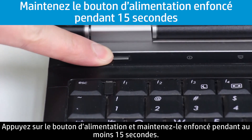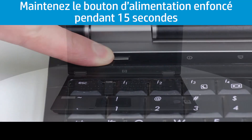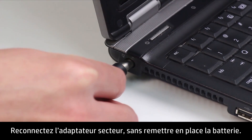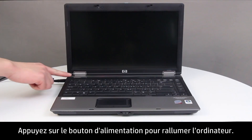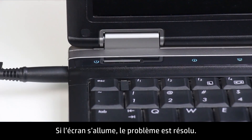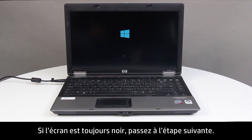Press and hold the Power button for at least 15 seconds. Reconnect the AC adapter, but do not connect the battery. Press the Power button to turn on the notebook. If the screen turns on, the issue is resolved. If the screen is still blank, continue to the next step.